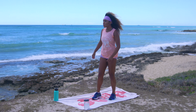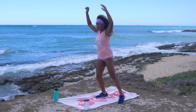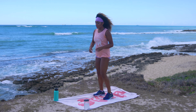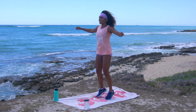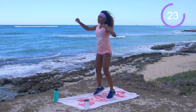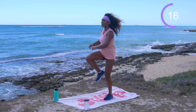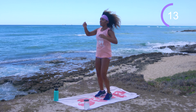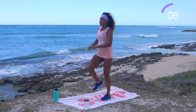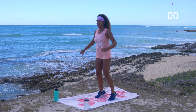Walk those feet together and come into a jumping jack to a high knee. You can keep it low impact with a half jack — just step it out, high knee, step it out, high knee — or turn it into a full jumping jack and jump, high knee, jump, high knee. 30 seconds — do what's best for your body. If you have sensitive knees and jumping's not in your repertoire, don't worry about it — just stay moving with your half jacks.